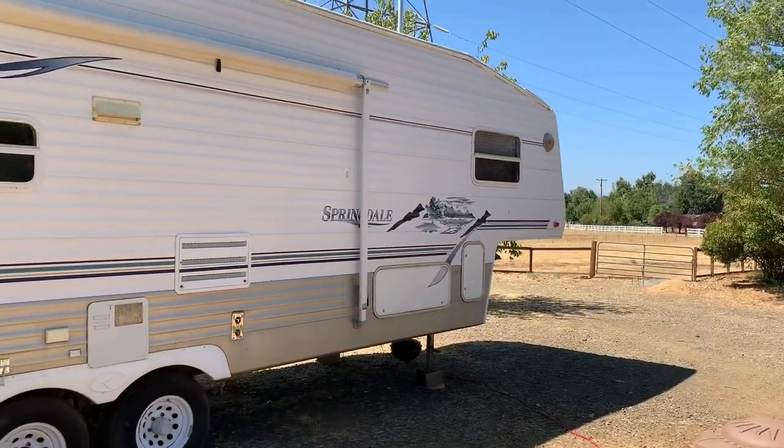Hey everybody, Jeff with Covet the Camper. Today I'm working on a 1993 Springdale fifth wheel. I've got a bunch of different things I'm doing with this RV, but today I'm going to show you one of the issues they were having — leaky windows. I'm resealing the whole coach. The kitchen window and some of the living room windows were letting water in onto the countertop, so I'm going to show you how I reseal those and put them back together.